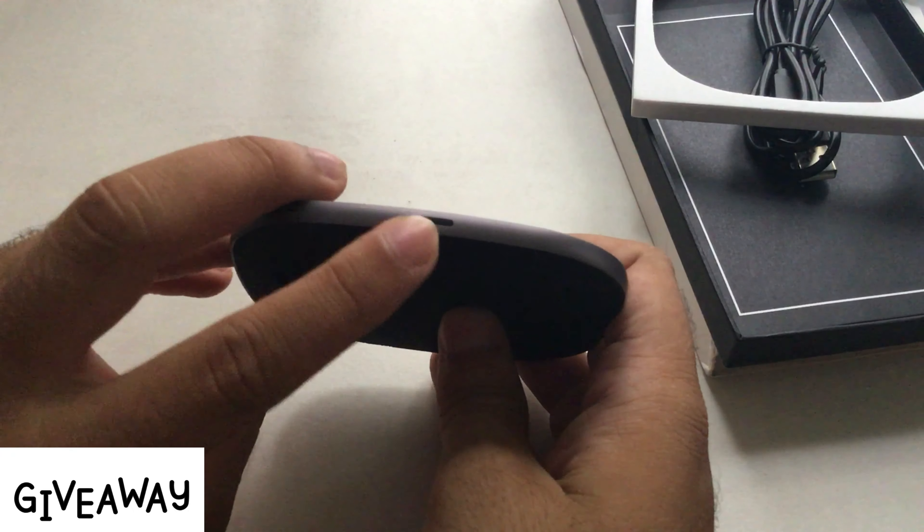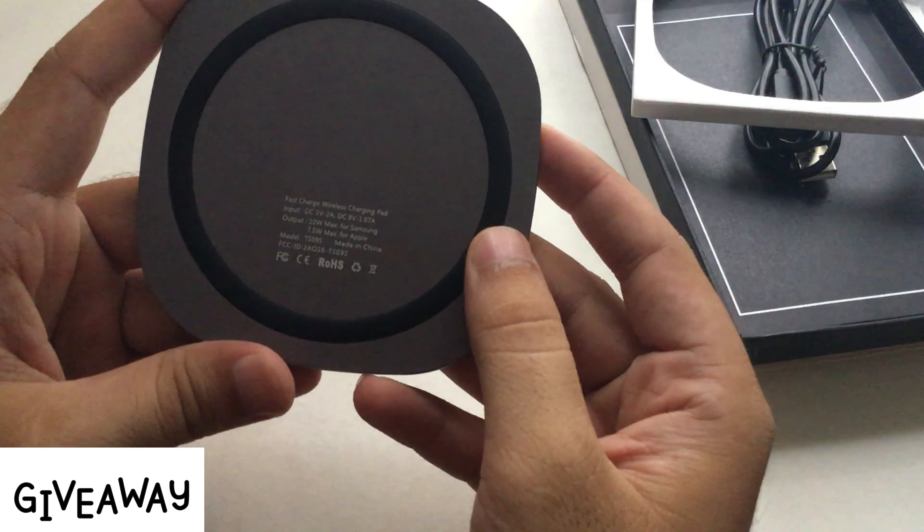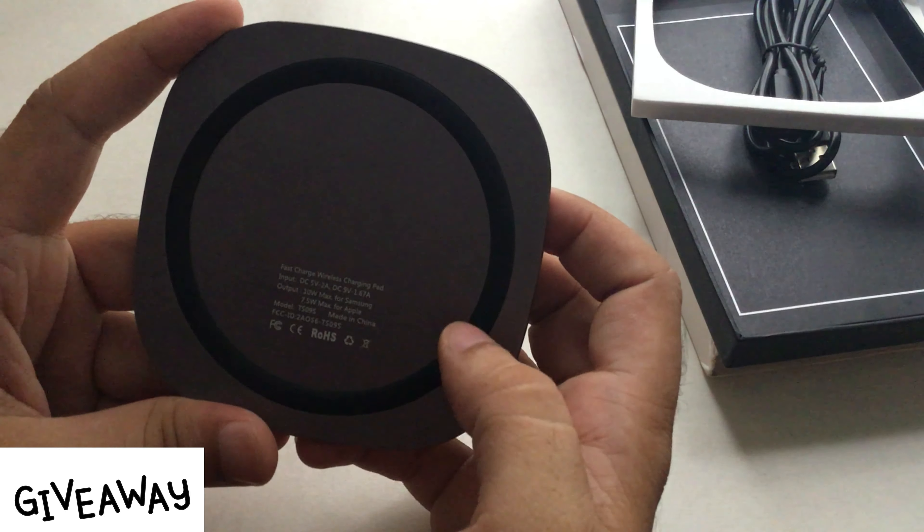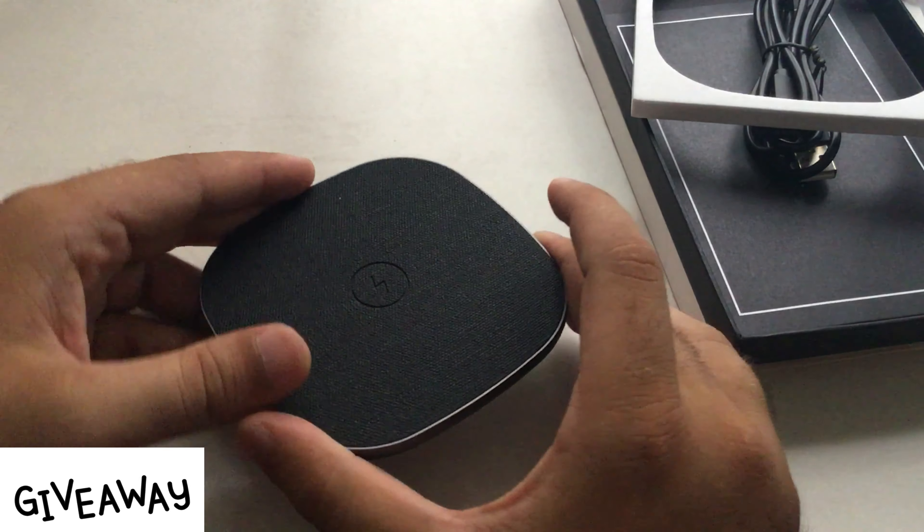On one side edge there is a charging port and on the other side edge there is an LED light. Also check the voltage measurements given on the back side of the charging pad — for Apple iPhone the maximum output is 7.5W and 10W for Samsung mobile.